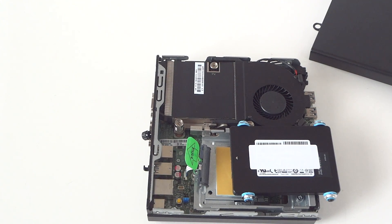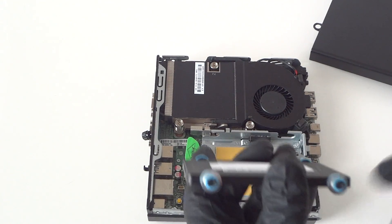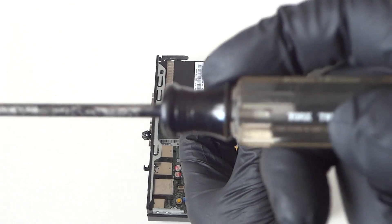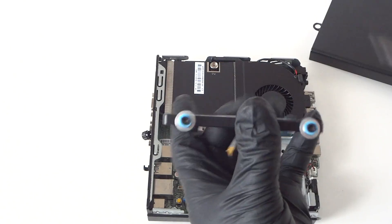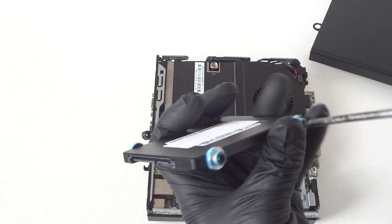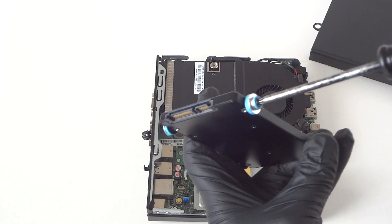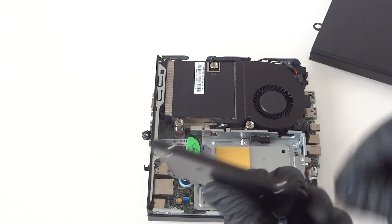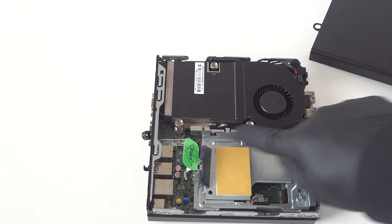You're gonna be using a flathead screwdriver, or the screws right here actually take a Torx T15 screwdriver. I'll show you the picture closer — it's a Torx T15 — and you're gonna use that to remove the screws for the solid state drive upgrade. If you don't have the Torx screwdriver, you can just use a flathead; that's perfectly fine.